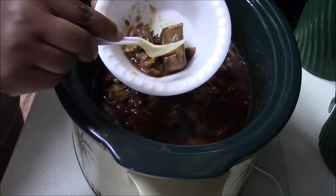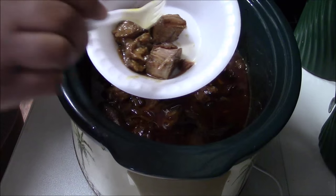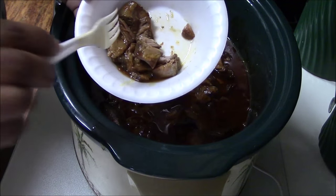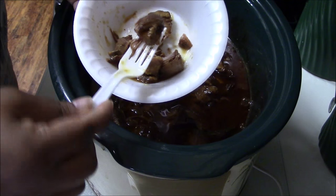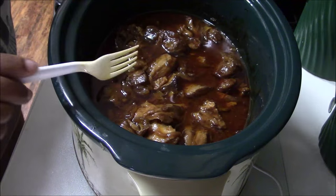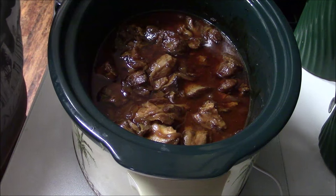Okay here we go — you can just cut it just like that. See how I'm cutting it? Tender, tender, tender. So everything is done, I like this recipe and I'll probably do it again. I'm gonna fix some sweet potatoes with this and maybe some green beans to finish it off.